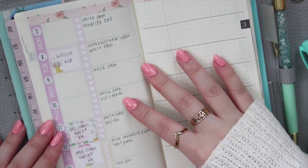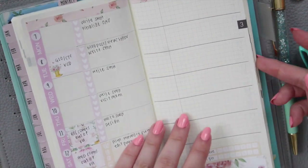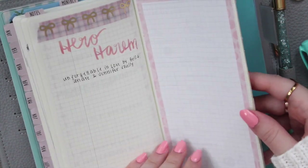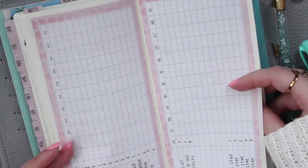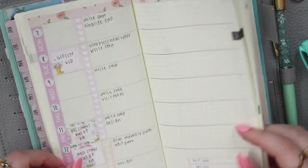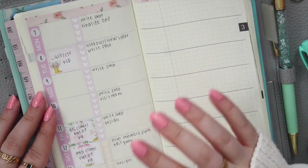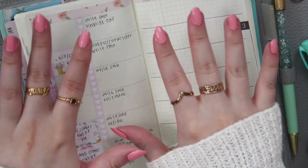I think that is everything for this plan with me video. I hope you guys enjoyed this really quick one. If you have any questions, leave them down below. I do have printables from my shop that fit the Hobonichi size, so if you're interested in these extra grid pages or trackers, feel free to use the code SAVE10 to save 10% off your order. That is my plan with me for this week - please don't forget to like, comment, and subscribe, and I will see you in my next video. Bye guys!